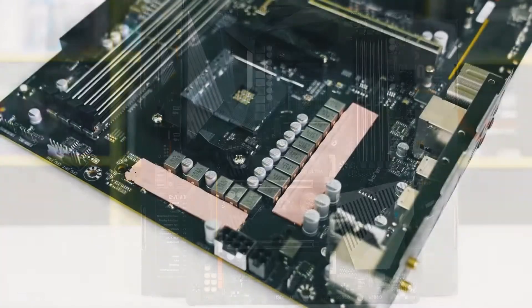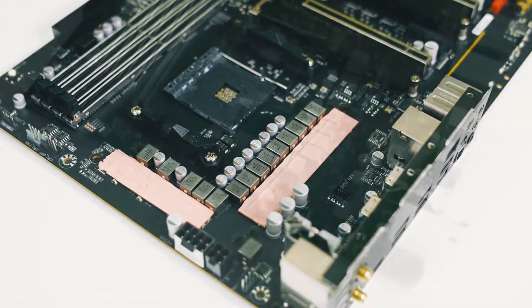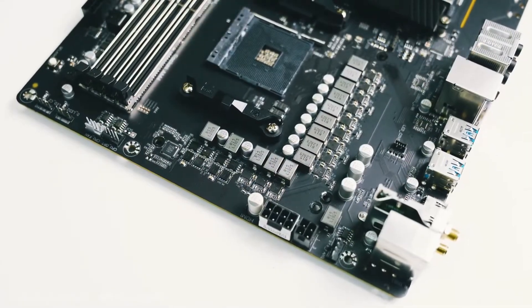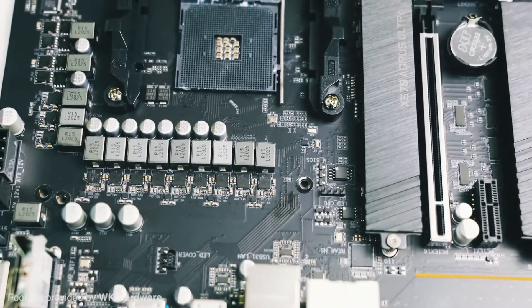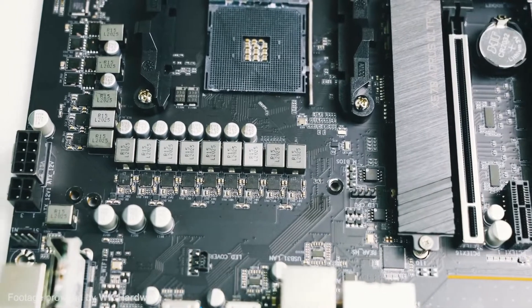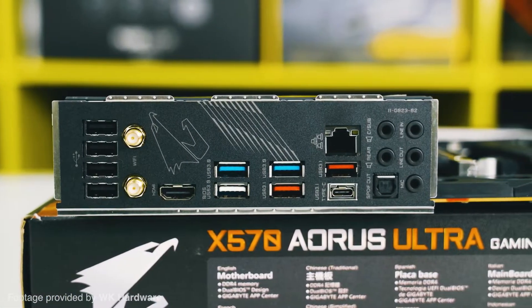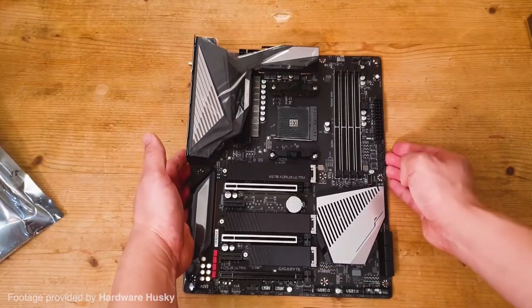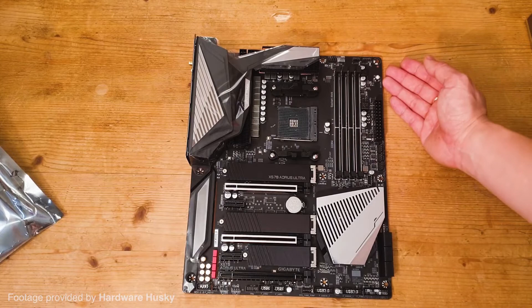In particular, the heatsinks can help to increase your performance for any M.2 SSDs you might end up using, even if only a little. And the debugging LEDs, while not essential, make debugging much less painful than listening for beeps on a $0.03 speaker. This is all on top of the essentials like USB ports and SATA ports. All of this for just under $300 is a great price, and you get a semi-premium experience for that price.